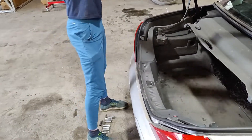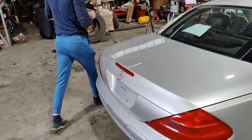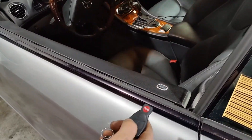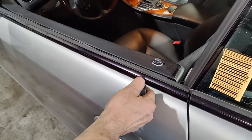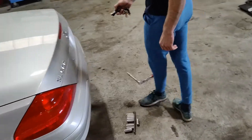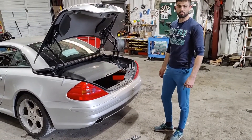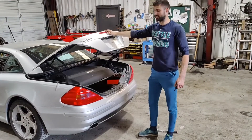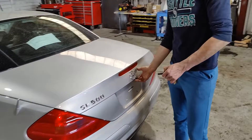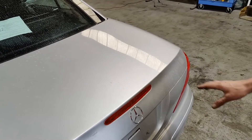Let's check if the remote is working or not. As you can see right now the remote control is working — it is locking, it's unlocking. Let's check the trunk. $3,000 problem and two nights without sleep. I'm going to open it, I'm going to leave it down, and it's pulling it down and closing all the way.